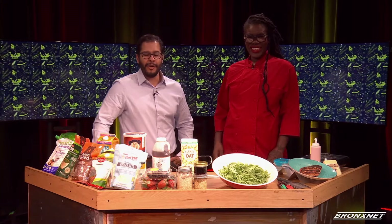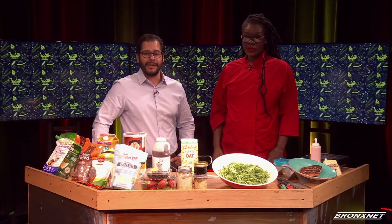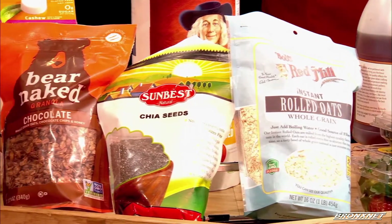Welcome back, guys. New Year, whole you — that's the name of Mama Tanya's meal prep plan, and she's here to demonstrate for us today. So let's get into it. Mama Tanya, let's talk about this beautiful spread here. I see a lot of delicious brands.